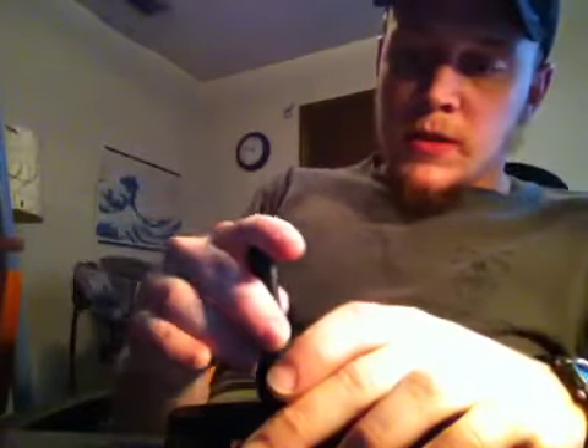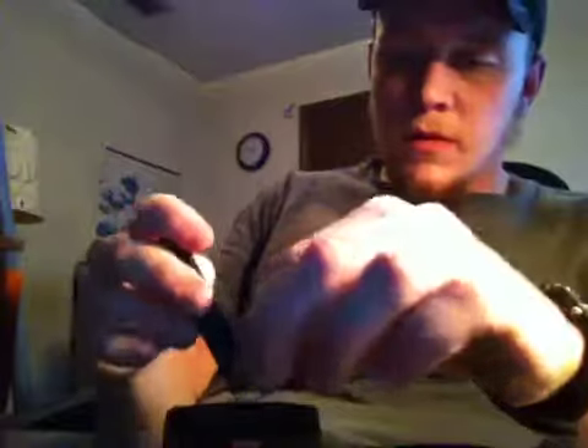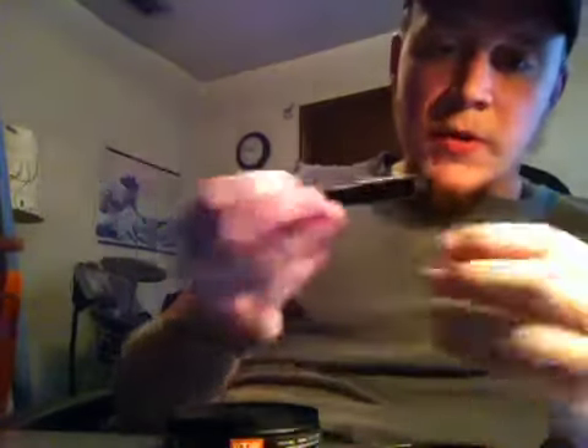This stuff is 16 milligrams per gram, so it is pretty strong. Because it's so strong, I really don't make a very big prilla with this stuff, because otherwise it's just going to knock me on my ass.